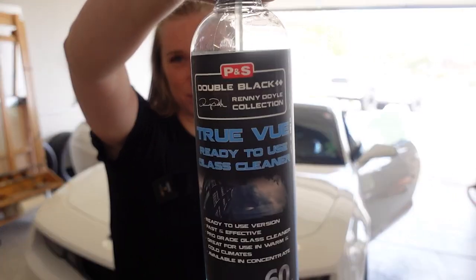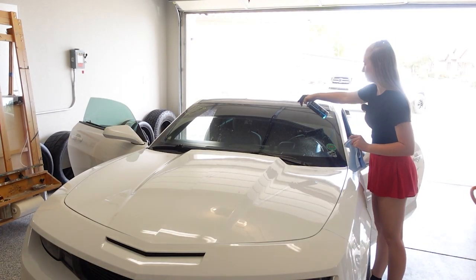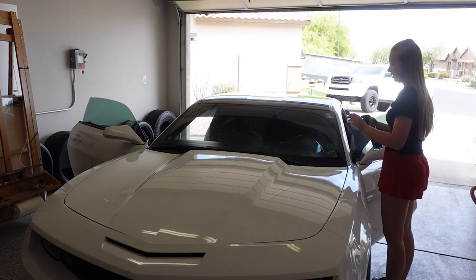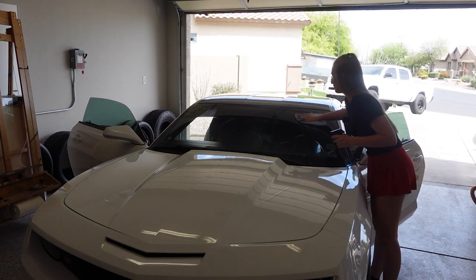Stay tuned for the next video for that — it's something a little different for the interior. I haven't done any interior mods whatsoever. For the glass, I use the P&S glass cleaner. I do glass last just because I'm able to trash the glass when I'm dressing everything and using detailing spray. Glass gets streaky if you put any product on it, so I just like to do it last.